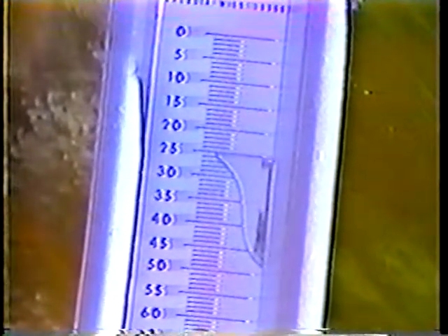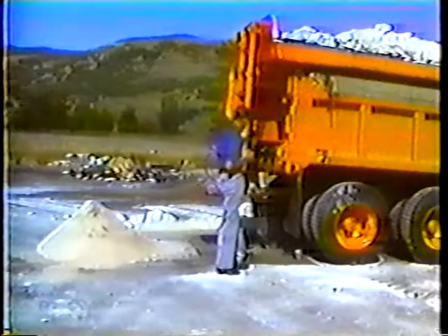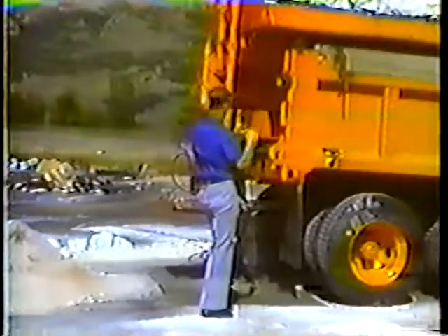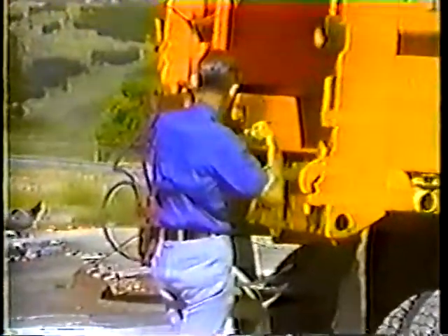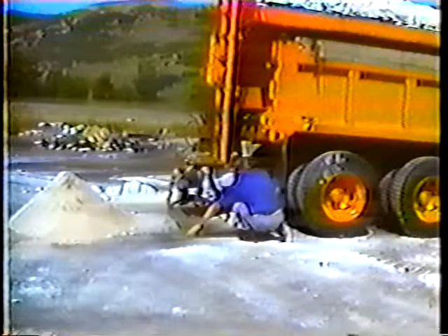In this case the spreader discharged 25 pounds of salt after one shaft revolution with the chain speed at two. Remember to deduct the weight of the tarp when you record the weight on the worksheet, so 25 pounds minus four pounds for the tarp gives us 21 pounds of salt. The next step is to weigh the amount of salt discharged in one revolution with the chain speed set at six and then at ten. Simply signal the driver which chain speed to use, stop the chain after exactly one revolution, then weigh the material and record the weight of the salt only by subtracting the weight of the tarp.